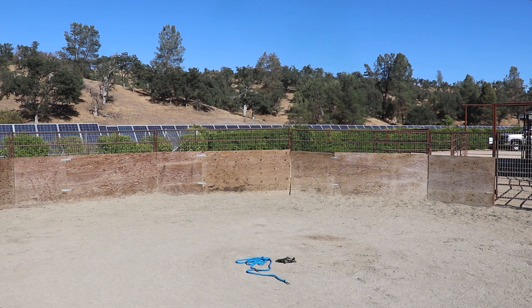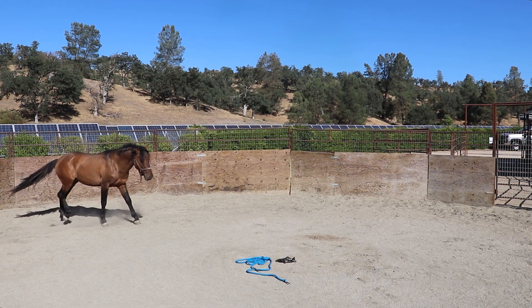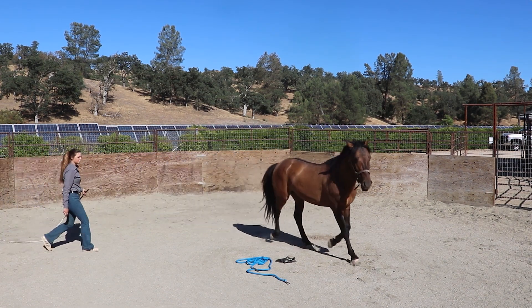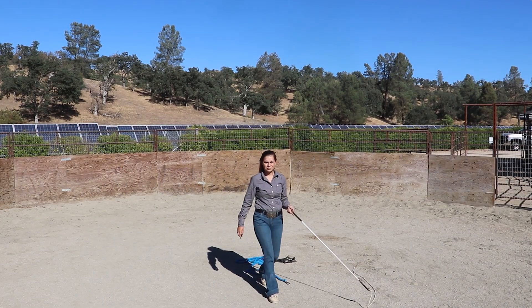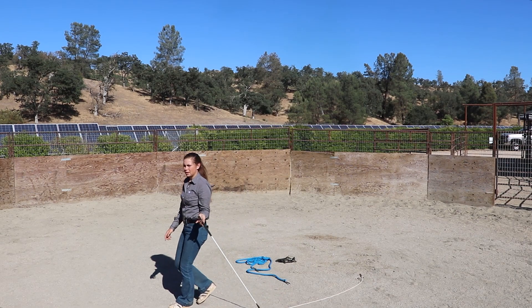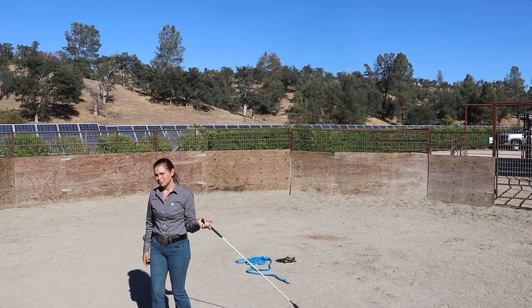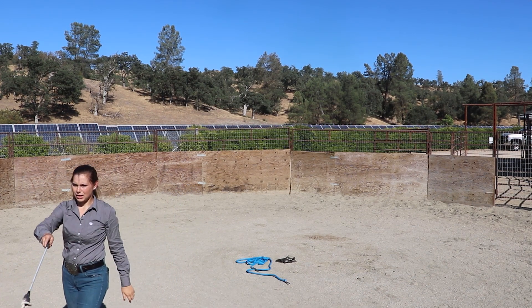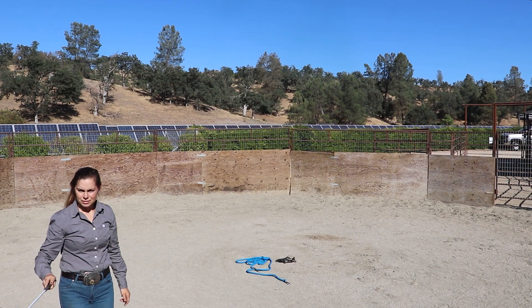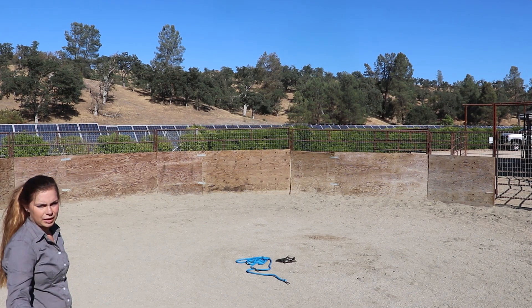All the good stuff happens off-screen — he is just standing there and I'm tossing that rope over him. Now we're coming back into frame. He's been a little sassy still with the stick and string, so we definitely didn't pick up right where we left off. He's a little unsure, a little uncomfortable, so you're going to see I'm back down to doing the little movements before I toss the rope over. We had probably a minute off-screen of me working with him, so he already was able to stand still while I pet him with a little bit more pressure from it.